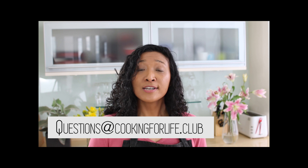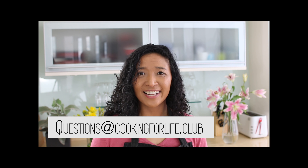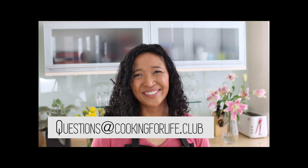I hope you found that answer useful. As I go along I will do more tests and put the results in the members area. If you'd like to find out how you can become a Cooking for Life Club member, drop me a line — I'll be opening up memberships very soon. Questions for next week: write to questions at cookingforlife.com. I'm Andrea James, and I hope to see you again next week. See you soon, bye.